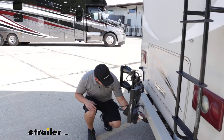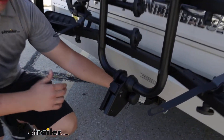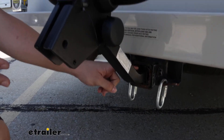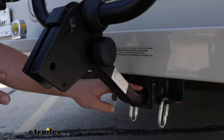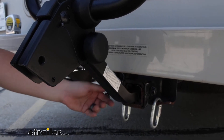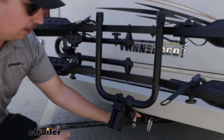Down here at the hitch we can see it's working with our two inch by two inch receiver tube, but it will also work with an inch and a quarter if we remove that adapter sleeve. So if we have a vehicle at home we want to use this on aside from our motorhome, we can. It comes with a locking anti-rattle bolt keeping things locked up and secure in the hitch.